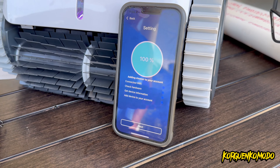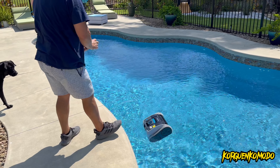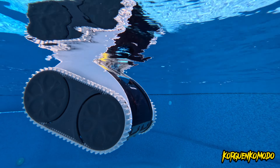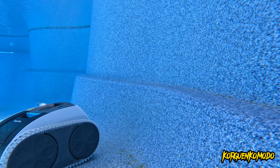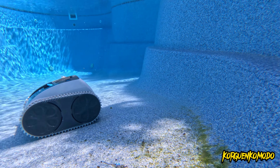Now we're ready to put this in the pool. While the machine is already on, you just throw it in the water. The machine is going to start sinking to the bottom of the pool and after a few seconds it's going to start running.